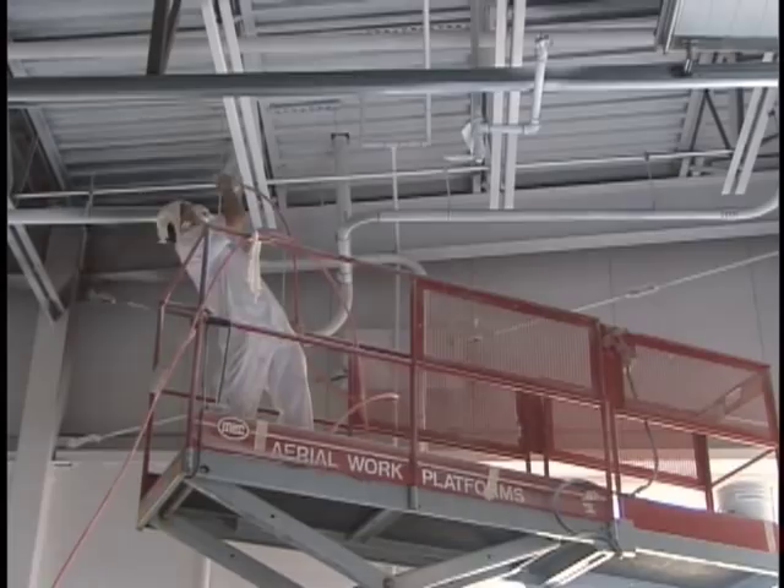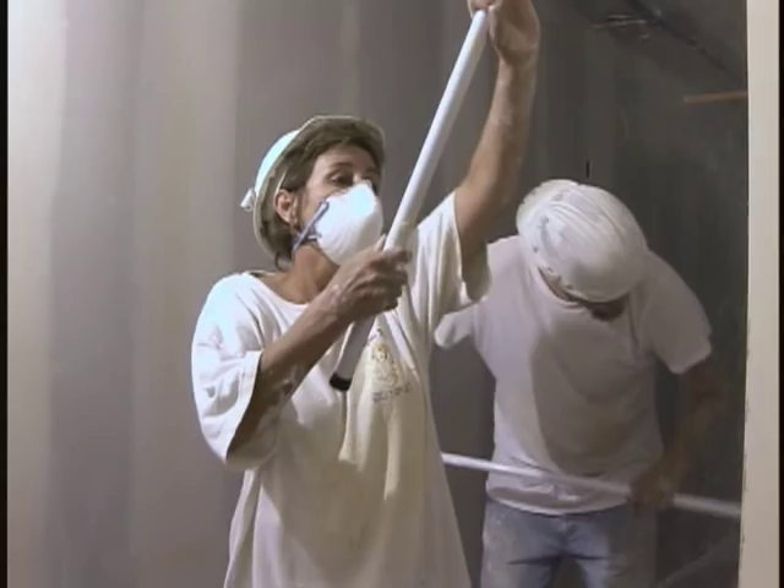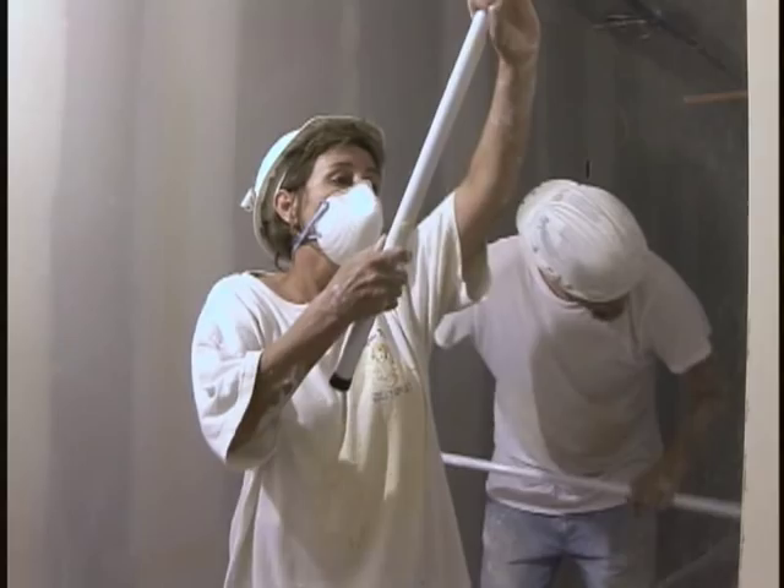If you become a painter, you better not mind heights, and you better be in good shape. You'll be spending a lot of time on your feet, and your arms will get a really good workout.